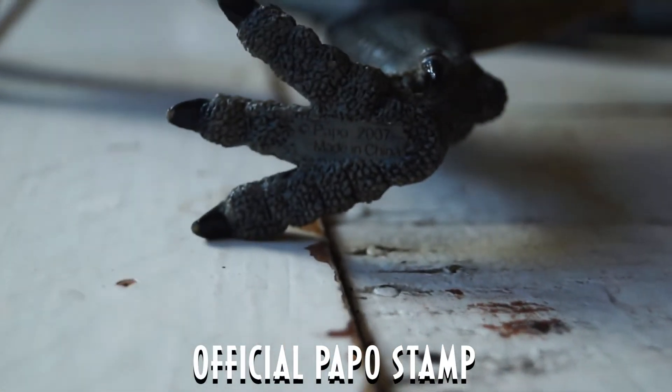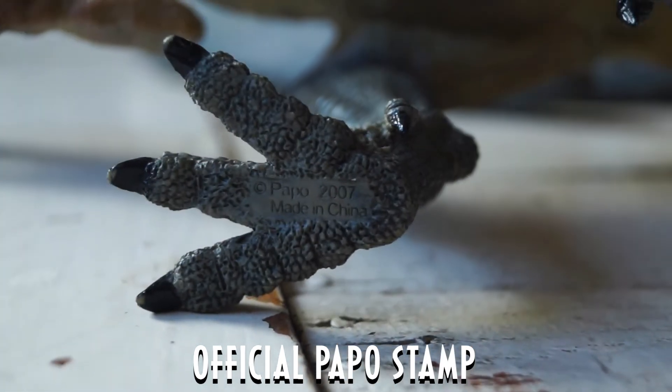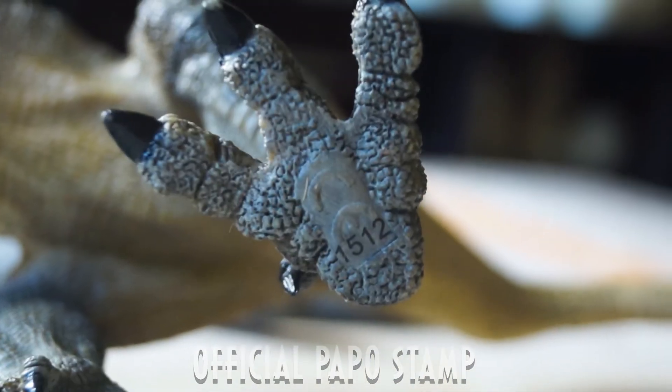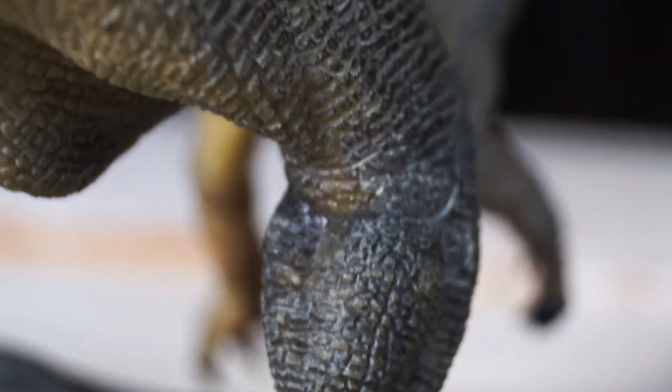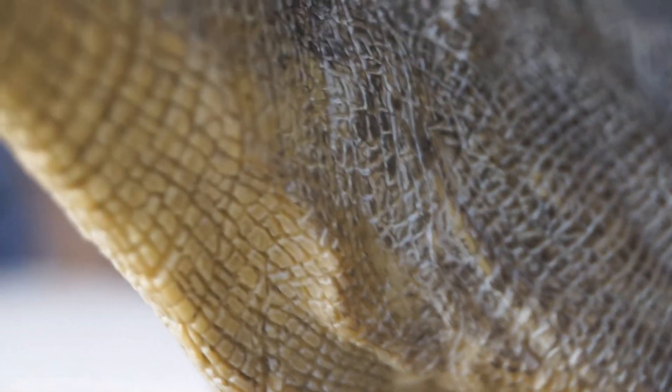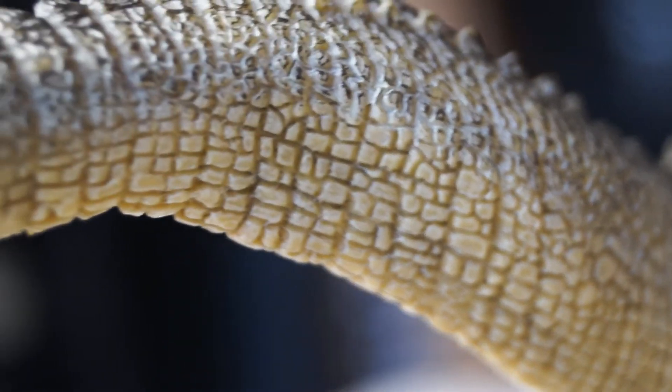If you're looking for Pappo authenticity, make sure to check under the figure's foot. There you must find the official Pappos trademark and the CE marking. The Pappos Spinosaurus measures up to 7.9 inches in length and 4.72 inches in height. Quite extremely detailed for a medium figure, ain't it?